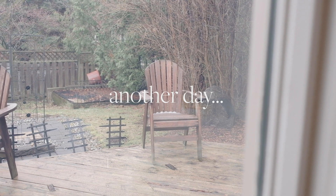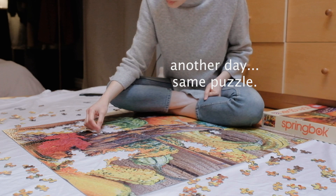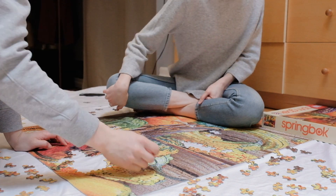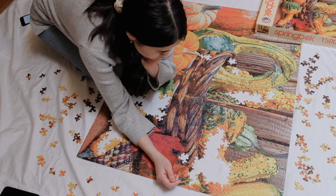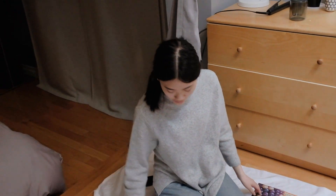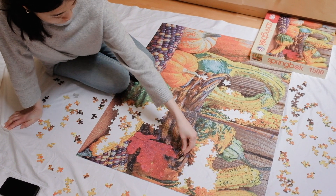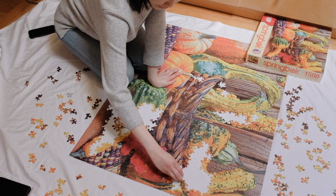Hey Candace, I can't believe it's April and there's snow. Look at that snow! Is today the day we finally finish this and get it off our floor? It is the day. It's your first ever puzzle — it was stressful but it was fun. I need a puzzle table. Oh wow, that escalated real quick.